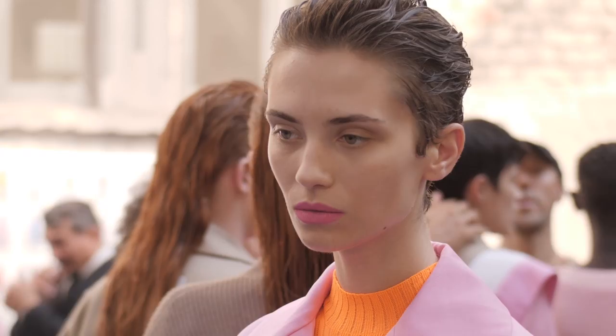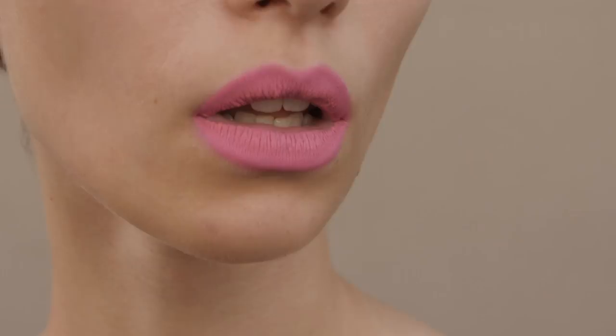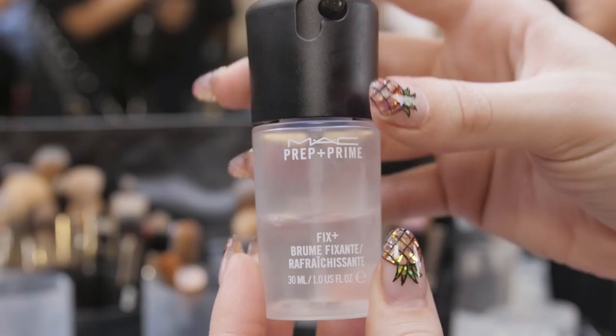Hi, we're backstage at MSGM and we're going to be doing a get-the-look for spring/summer 18. It's all about the confidence a woman gets when she pops on a really bright, fabulous lip.